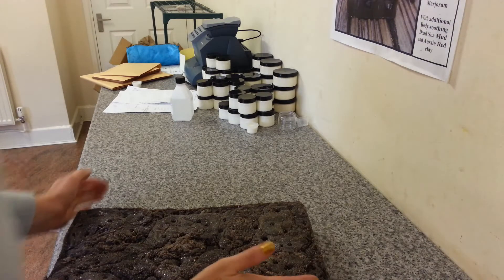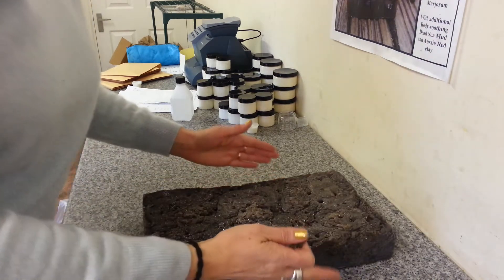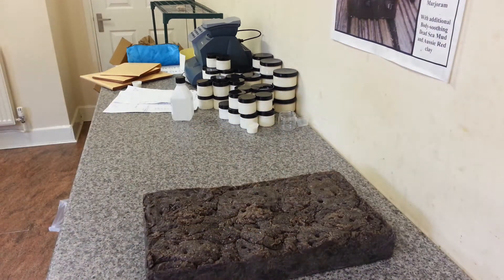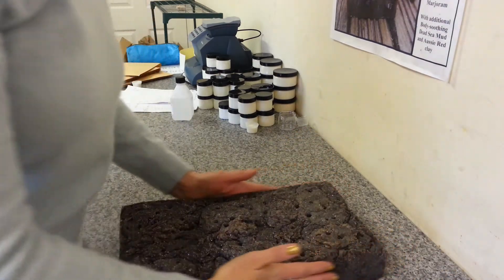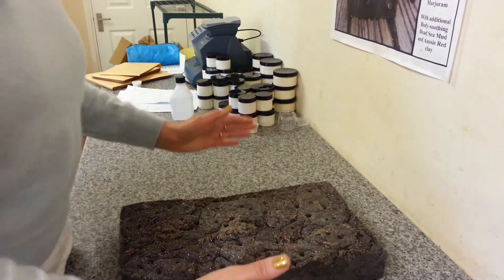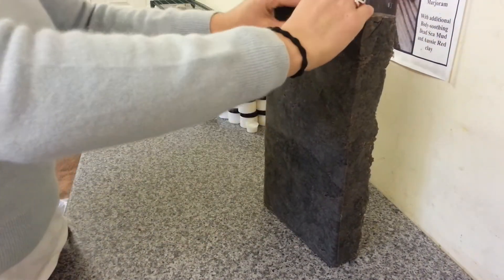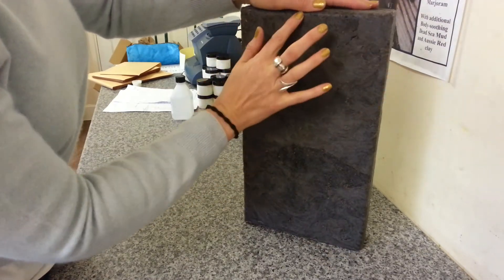I'm going to cut a soap I made this morning using the hot process method. This one will probably be called 'Bonfire Toffee' and it's a blend of lots of different scents, resins, and essential oils. It still smells a bit like hot process soap which I find a bit odd to start with, but it's nice. It's also got a licorice sort of scent in there.